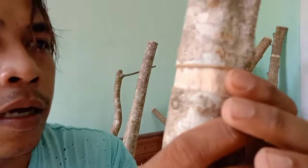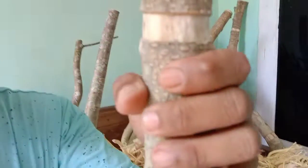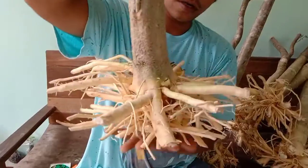Karena ini benjolnya belum gede-gede amat, tapi udah ada benjolan-benjolannya di segala sisi. Tinggal nunggu kesuburan selanjutnya, nanti dipotong untuk dibudidaya lagi. Lumayan. Akar pun bisa dilihat, sangat mantap.